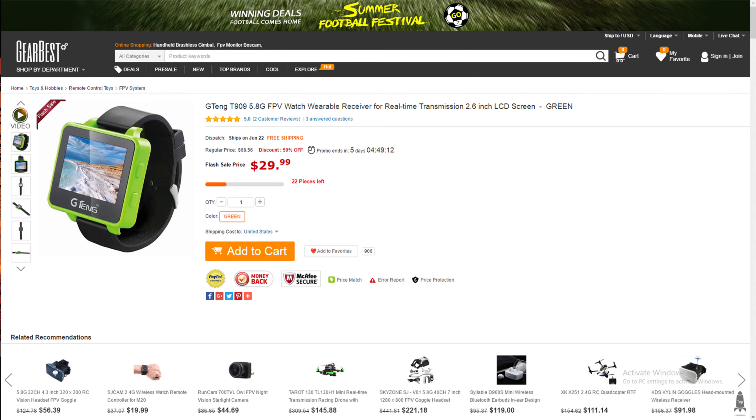We got this from Gearbest and right now it costs $30. There are just a few left in stock and the discount will only last for a few days. We absolutely recommend it — go over to Gearbest and buy this because it is going to be so much more convenient, especially if you're only using FPV goggles right now.